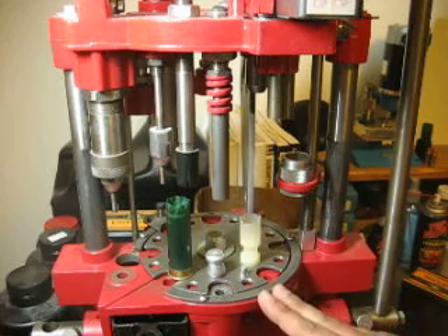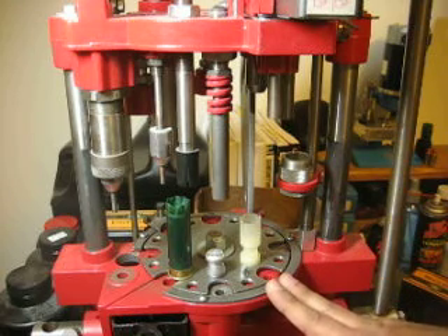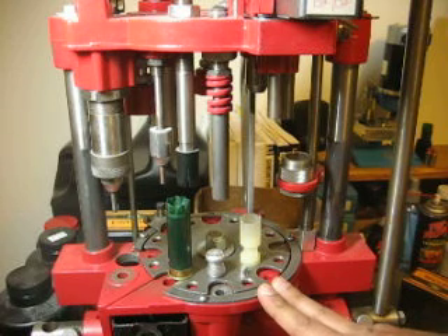A little bit about the Progressive Reloader. I've seen a lot of video websites that show reloaders, but I have yet to see a Hornady 366 Auto Progressive Reloader in action, which is why I'm going to jump on the bandwagon and be one of the first ones to do it.